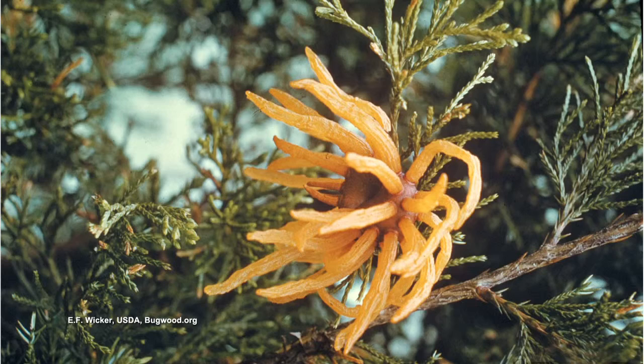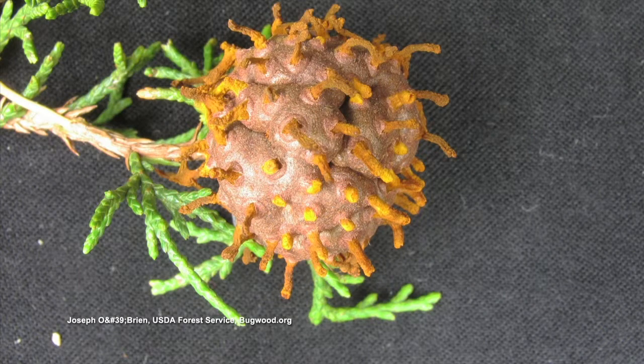When it erupts into this orange gel-type area, it will dry up and release thousands and thousands of spores that the wind will carry to apple trees — crab apples, ornamental apple types, or your commercial apples.